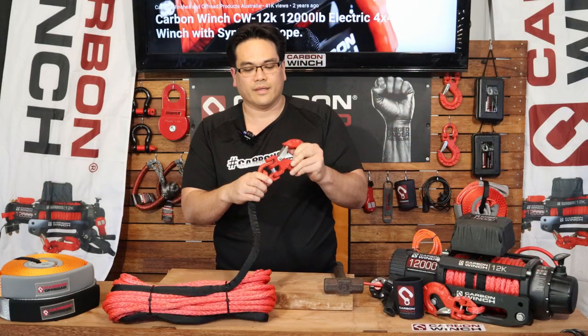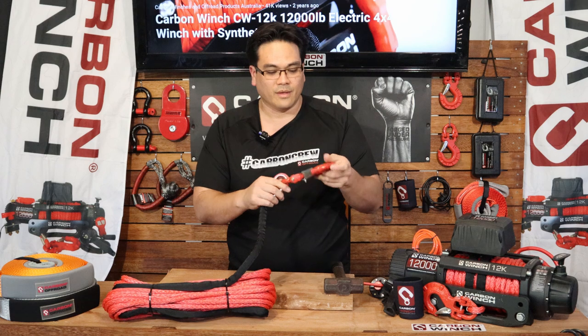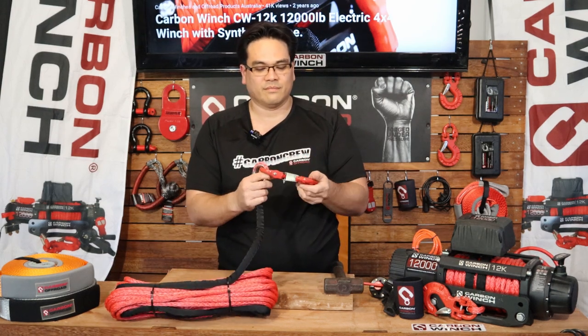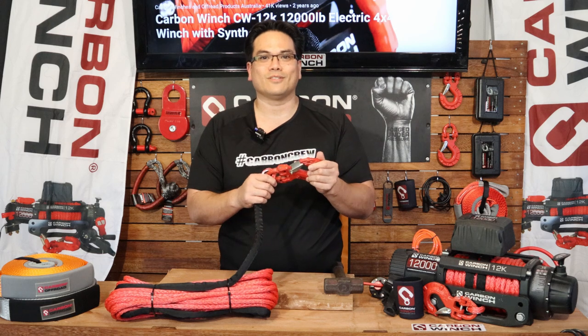Once that's gone through, that will never come back off. So that's it — camelot pin installed and ready for some winching. Thanks for watching guys. Cheers.